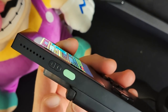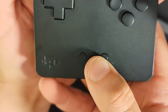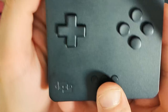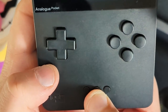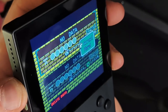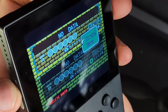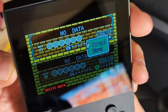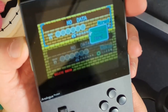The viewing angle on that display is just astounding. We had it completely turned to the side and you could still make out every single pixel. That's a big deal. I've used some pretty poor displays that don't have great viewing angles where you really do have to hold them perfectly, and that can cause some fatigue.